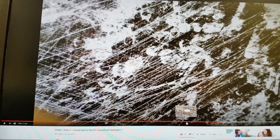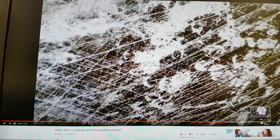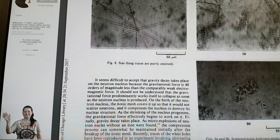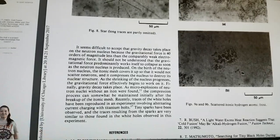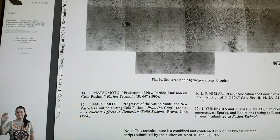And again, on there you saw strange radiation tracks at various scales like this one. This is the part of the vibrator plate that was in the solution being moved around, so you can see all of these structures here. There were also structures that looked very much like the crystallized hydrogen that was in one of the very early papers by Matsumoto — what he calls scattered eitonic hydrogen items frost, and also eitonic hydrogen atom droplets.